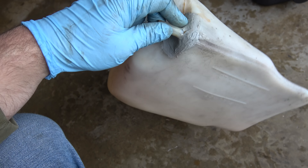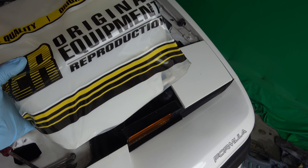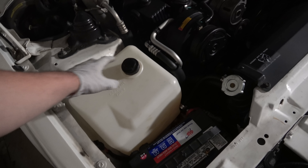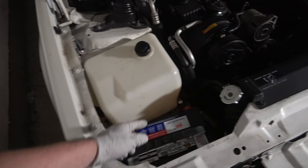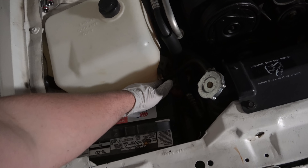I originally replaced this with a brand new OER part, which is a pretty popular aftermarket brand of OEM replacement parts. But that didn't seem to help — this thing cracked again. It's just junk. I've been having a lot of issues, I'll be honest, when I buy new parts for this car, because I've replaced a whole bunch of things, and the new parts end up being faulty or breaking very quickly.